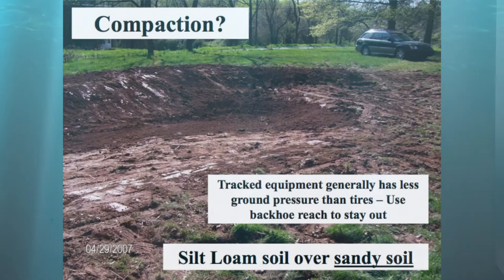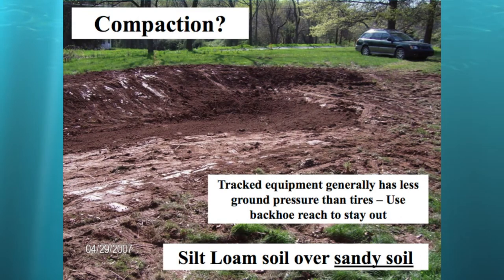Talking a little bit about compaction — with a rubber-tired skid steer driving back and forth, it did compact those soils pretty well. But if you put a tooth bucket on there, you can dig it up a little bit and remove some of that compaction. In general, tracked equipment has a little less ground pressure and will compact a little less. Ideally, you want to use a backhoe so you can use the arm to reach in there and excavate while staying out of the rain garden bottom altogether.